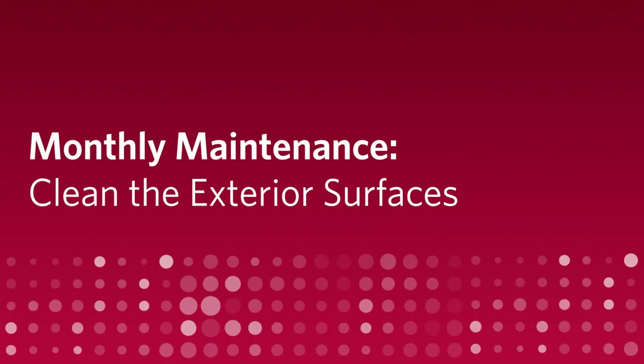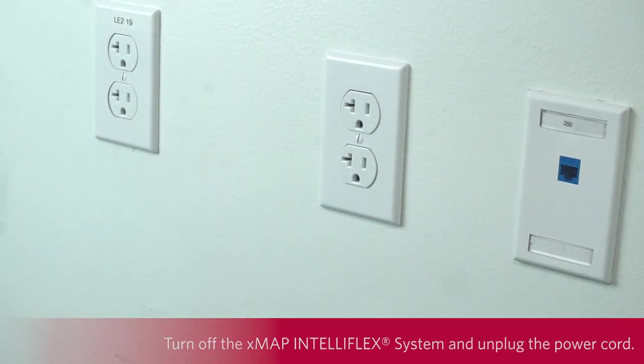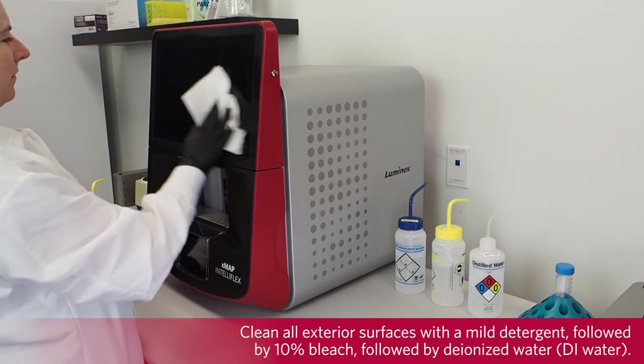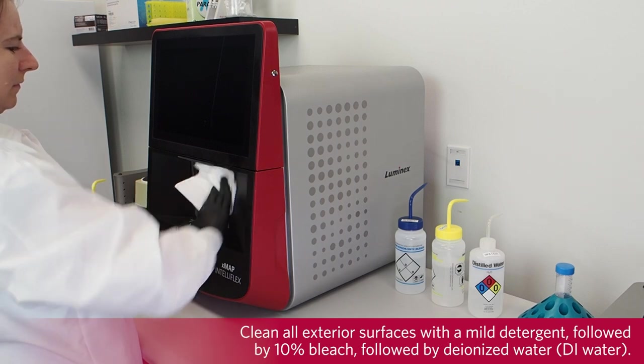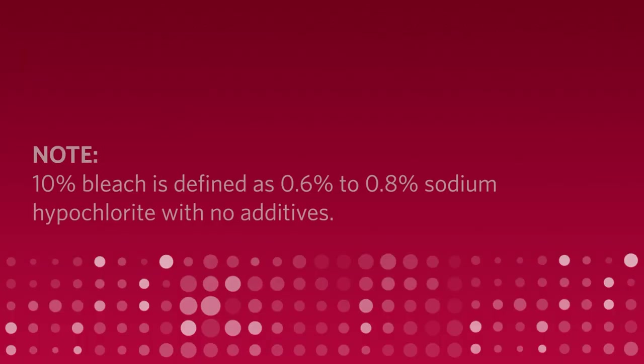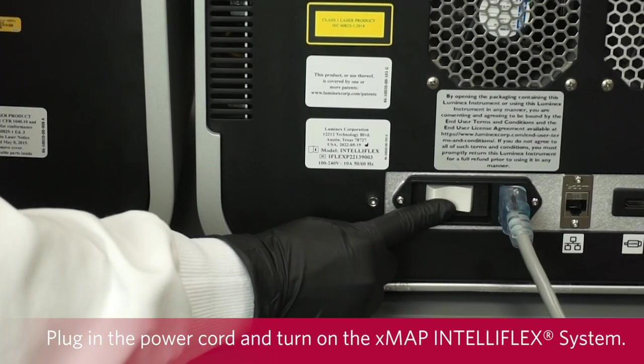Clean the exterior surfaces. To clean the exterior surfaces, turn off the X-MAP and Teleflex system and unplug the power cord. Clean all exterior surfaces with a mild detergent, followed by 10% bleach, followed by deionized water. Avoid contact with tubing and electronic parts of the instrument. 10% bleach is defined as 0.6% to 0.8% sodium hypochlorite with no additives. Plug in the power cord and turn on the X-MAP and Teleflex system.